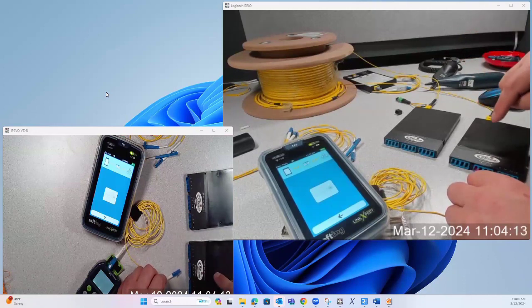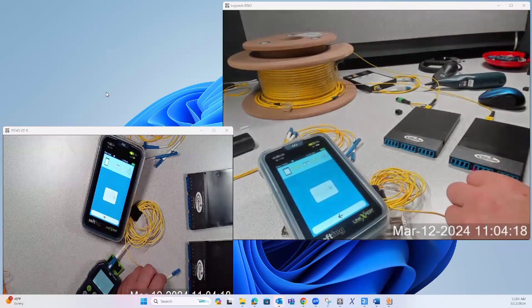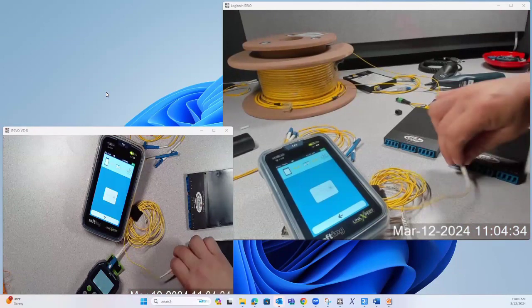Really quickly, what I've done here is proved the polarity and that the fibers are not broken on this entire link — that's cassette here, cassette here, and the entire trunk in between. Polarity is correct and there are no fibers broken. So now my only question is: how much loss do I have on these individual channels? Let's determine that.